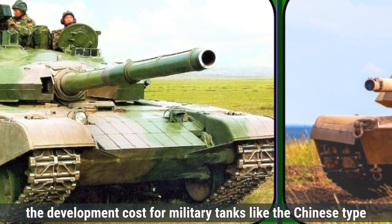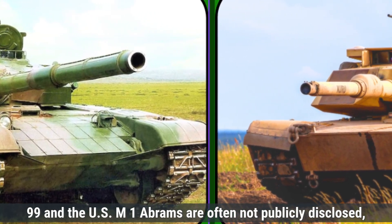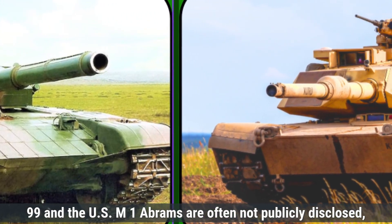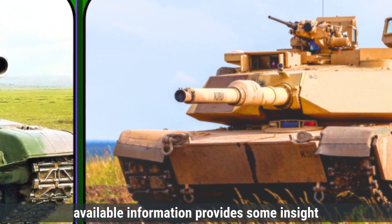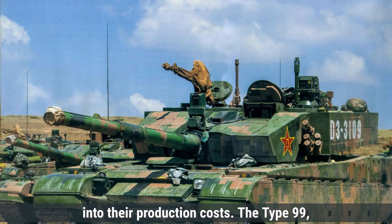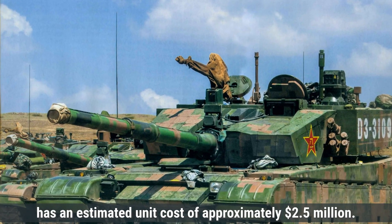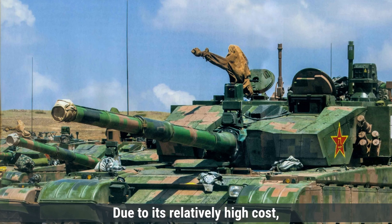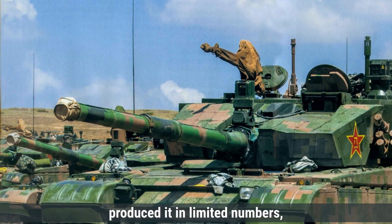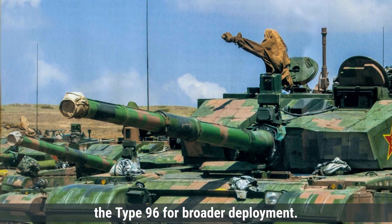Regarding cost, the development costs for military tanks like the Chinese Type 99 and the U.S. M1 Abrams are often not publicly disclosed, making precise figures difficult to obtain. The Type 99, China's third-generation main battle tank, has an estimated unit cost of approximately $2.5 million. Due to its relatively high cost, the People's Liberation Army has produced it in limited numbers, favoring more economical models like the Type 96 for broader deployment.